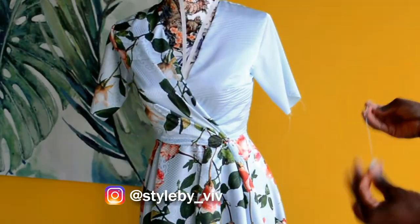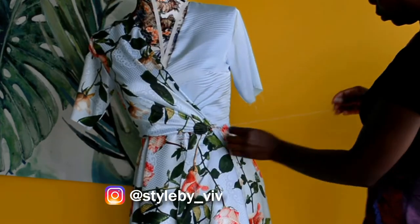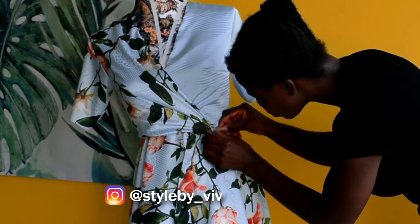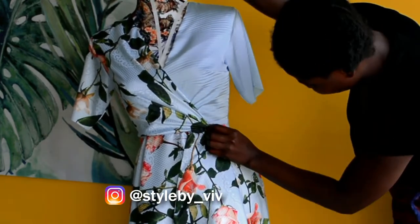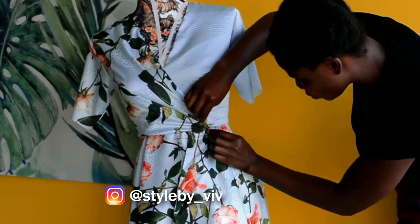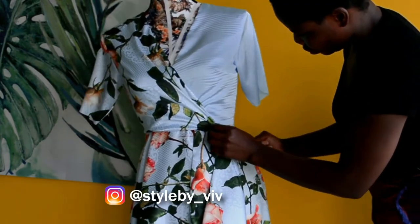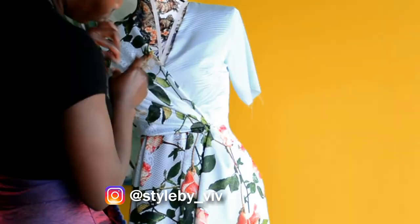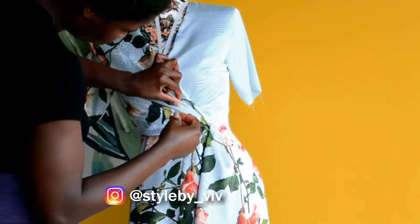I'm going to hand sew the pleats in place using a hidden stitch — I think that's what it's called. I sewed it down in a way that the thread won't show on the right side of the dress, using thread that's the exact same color as the fabric, which makes it super easy. We'll call it a hidden stitch.